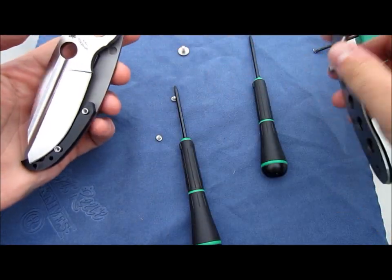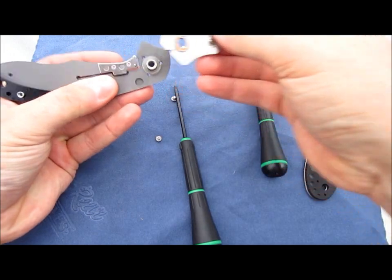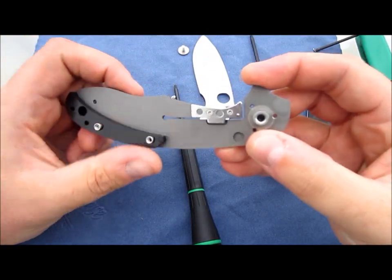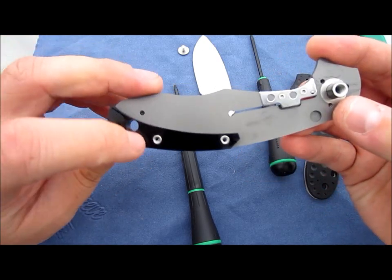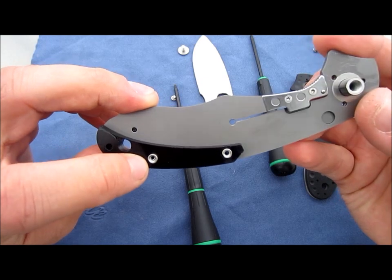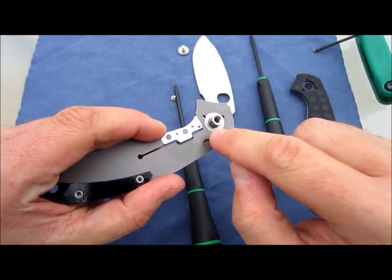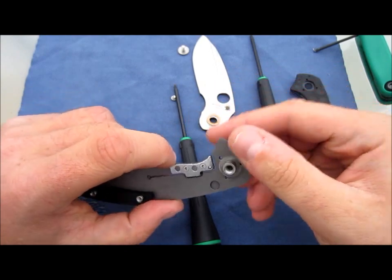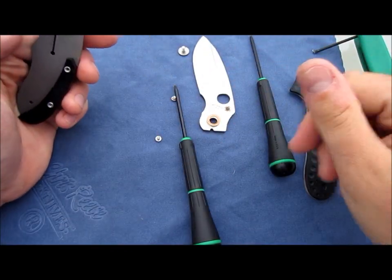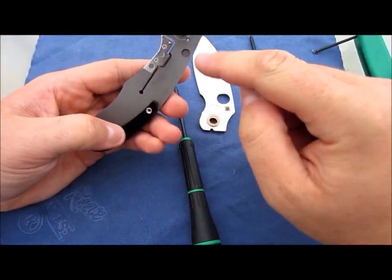Okay, so... yep, I was right. It does have inserts here. It's very cool. See how it has that flat end? It looks like it also has that on here. Love that feature, because that means you're not going to run into the issue where it just spins on you. It'll keep these static.